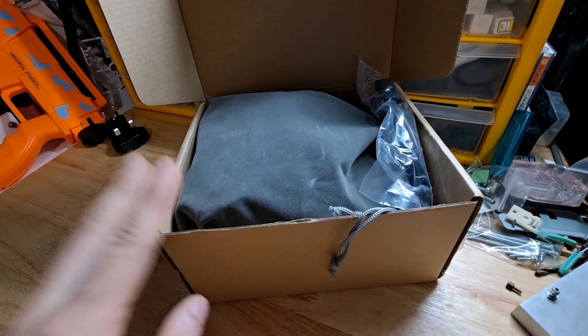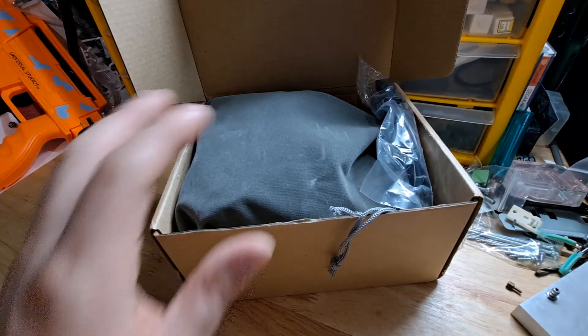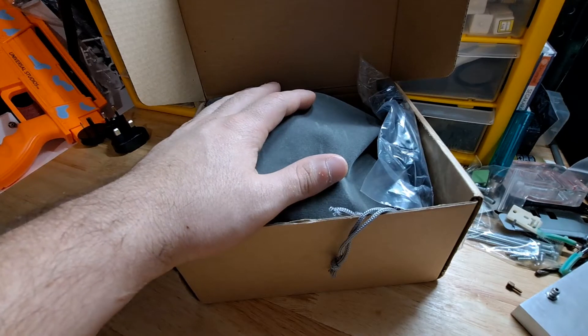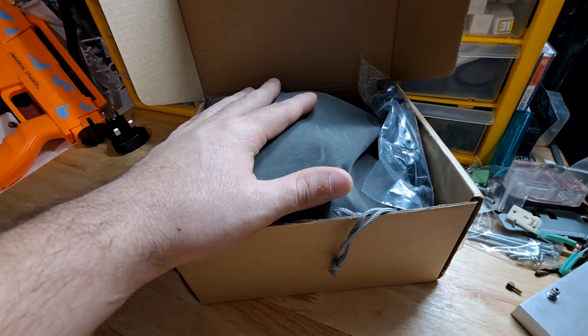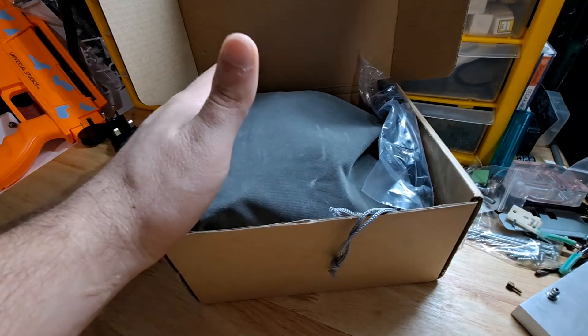So I recently got this in the mail and I wanted to open it on camera because I think this is really cool. There are many versions of these but a lot of them aren't true to the real one. This is one that I thought was really close to the real one, and that's how I ended up buying it.